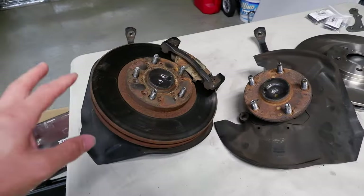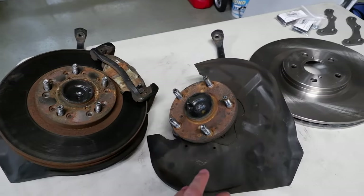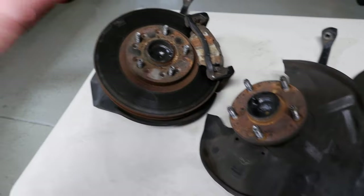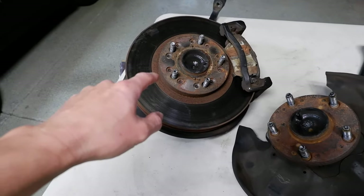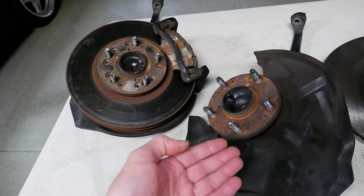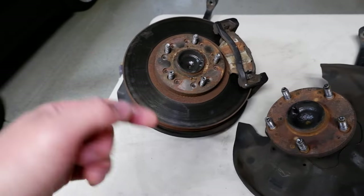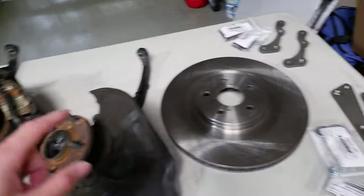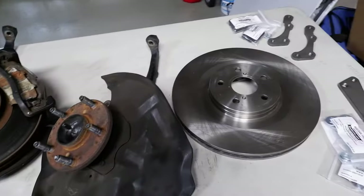I went ahead and took off the driver's spindle and the passenger side. On the passenger side, I decided to unbolt the bracket so I could actually take the rotor off because that thing is heavy as hell. I still have to take that rotor off with the bracket anyway, so it was much lighter to carry. We'll go ahead and take that apart now — I've got all my parts over here, so I'll go over that after I take this all apart and start fitting everything together.